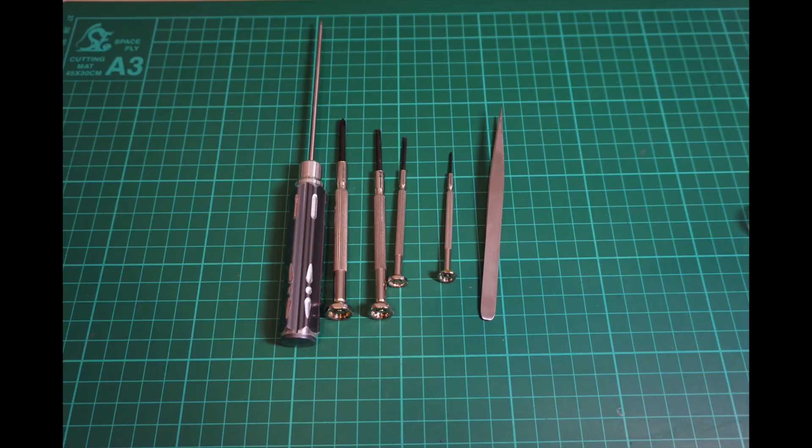Hey guys, thanks for tuning in. The tools that you need for this operation are a 1.5 millimeter hex Phillips screwdriver, a flathead screwdriver, and tweezers.